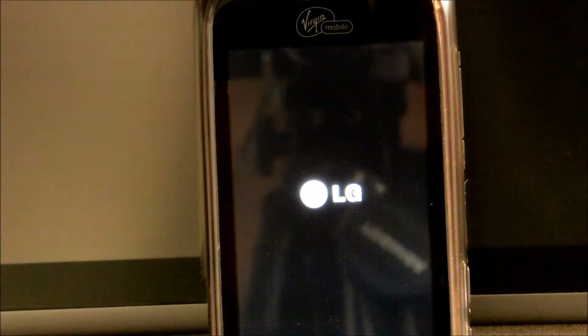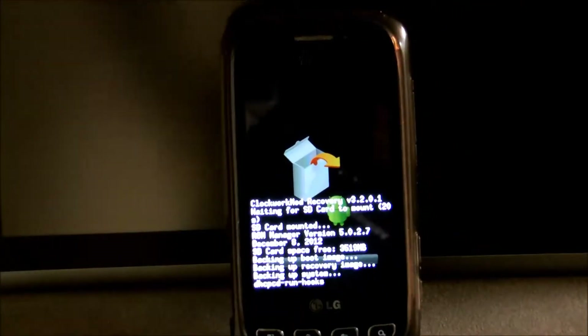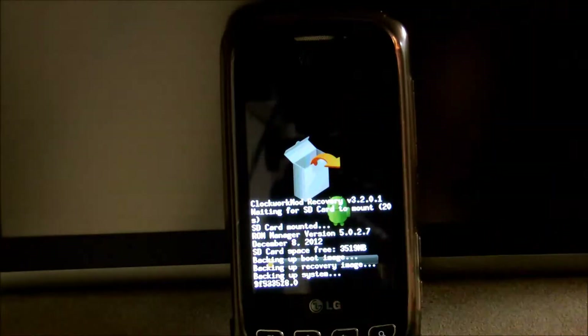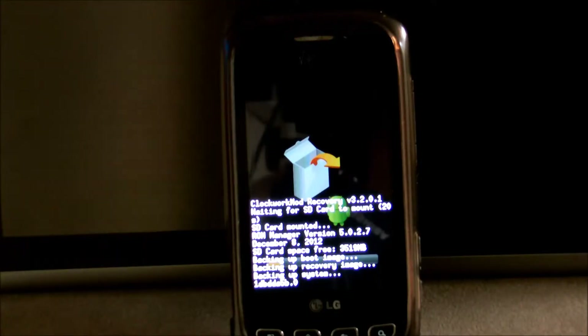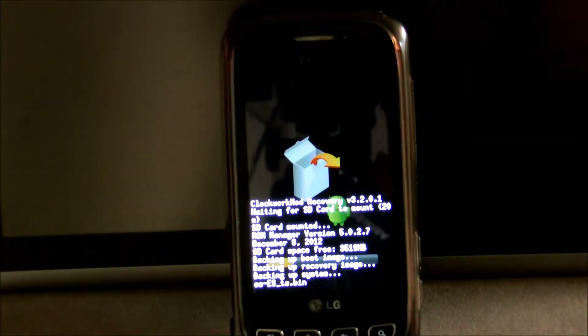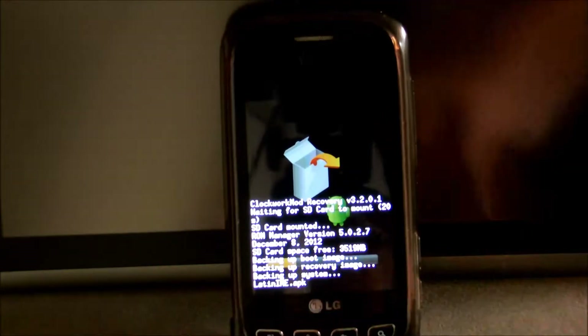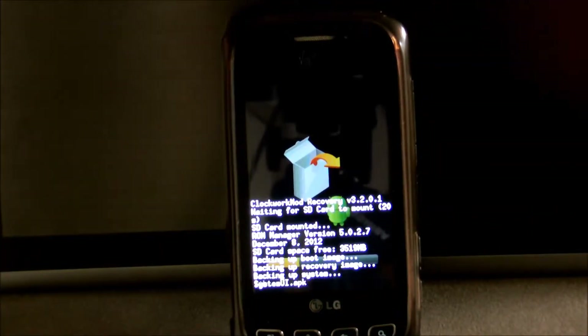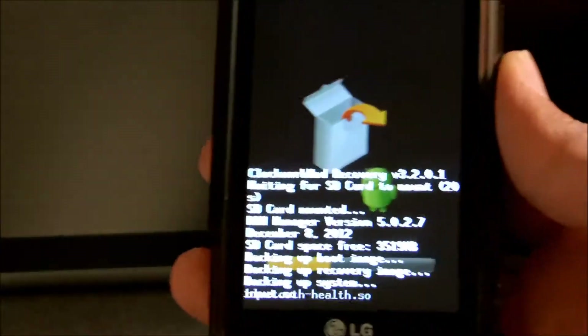When you press OK, it's going to automatically restart your phone and go to recovery mode. Make sure you have ClockworkMod recovery installed. It's going to go through all the process — it might take a couple of minutes depending on your device and how much stuff you have. It backs up everything: all the apps, all the data, your browser logins, all that stuff. It backs up to your SD card, and you can restore it by going into recovery mode again. On my device it takes about 4 to 5 minutes.